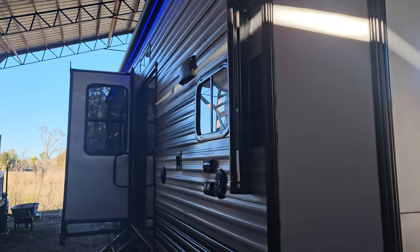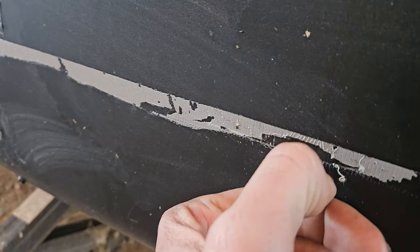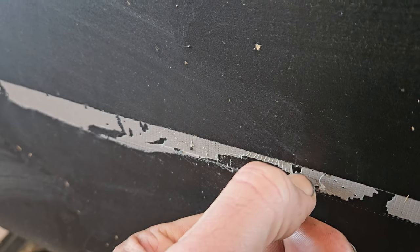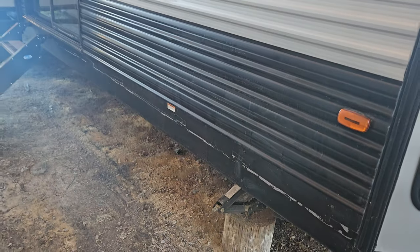Let's go around to the side here. I had a skirt on the bottom of this, so you can see where the adhesive is just stuck on there. It hasn't damaged anything, but that is on there.